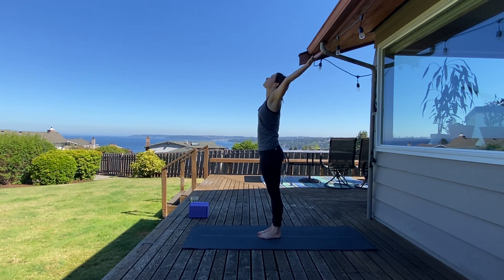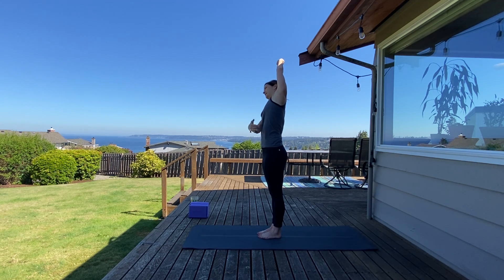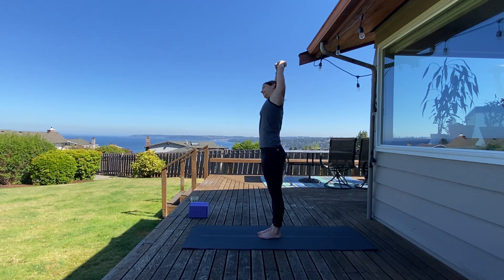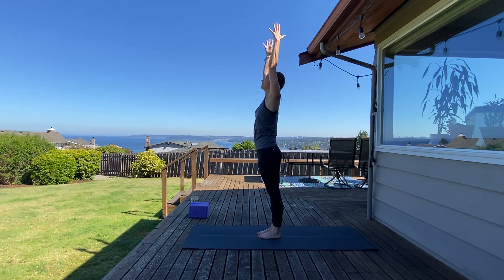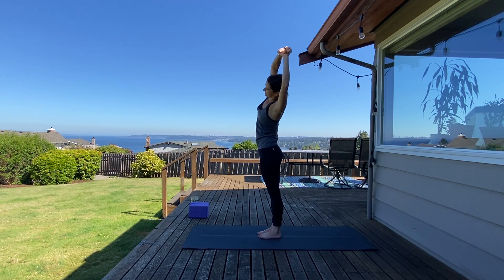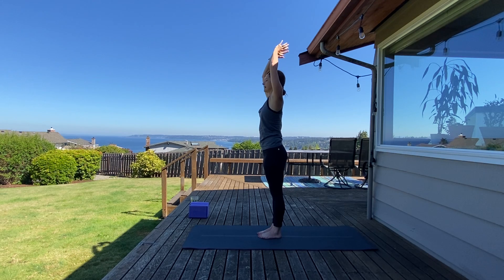Circle sweep arms up overhead, take an inhale, exhale reach for your left wrist and bend over to the right side for a side body stretch on your left. Keep your hips squared forward and gently bend over to the right — bicep away from ear to really experience that stretch. Come back through center, inhale, and on your exhale reach for your right wrist and bend over to the left side. Hips are pointed forward, bicep away from your right ear, and breathe. Come back through center. Inhale, lengthen. Exhale, fold forward.